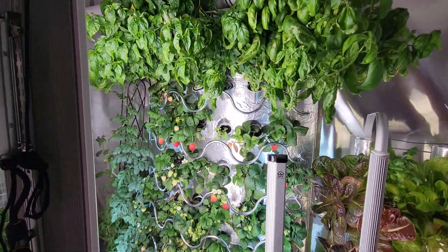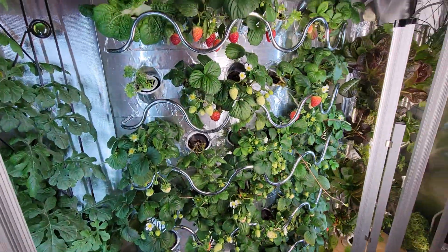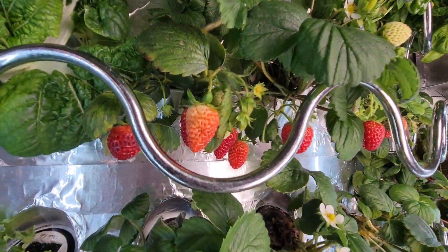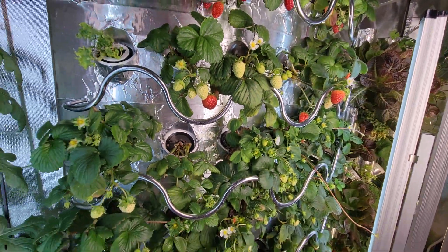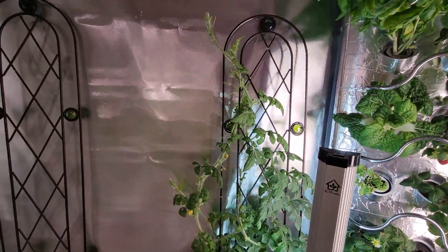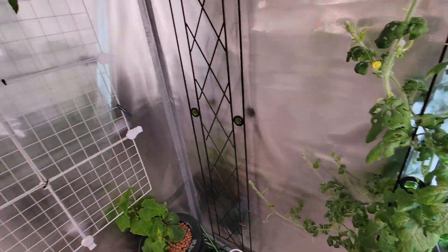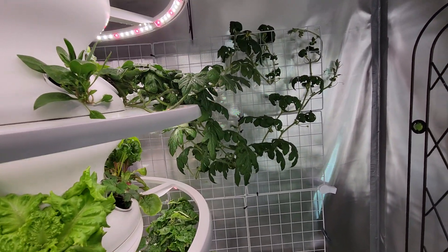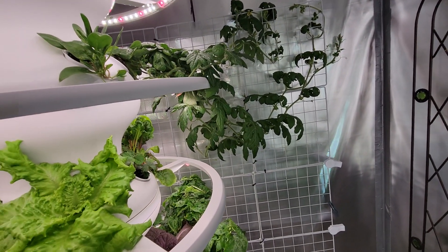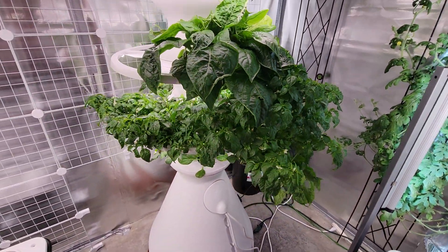Basil. Strawberries. Watermelon — that's in the iHarvest. Another watermelon in the lettuce grow. Tons of peppers in here.